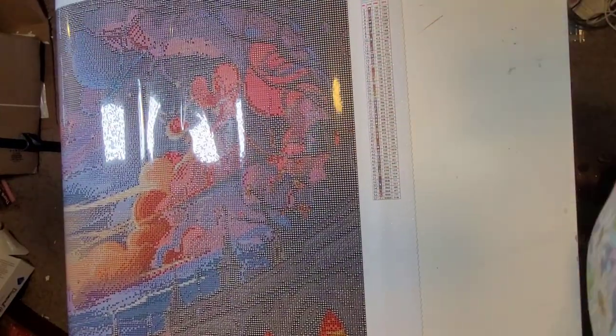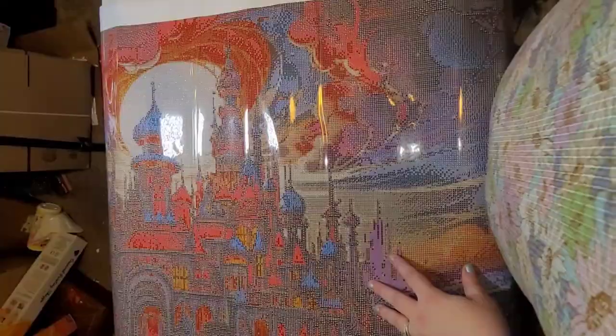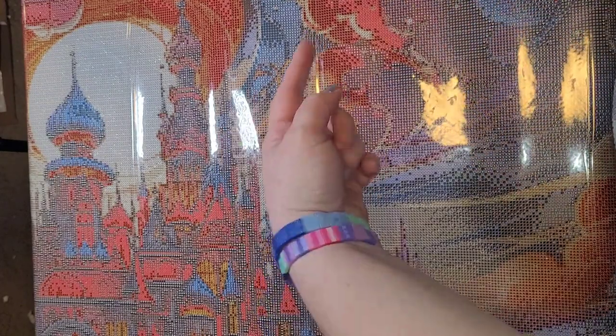While we're looking at the canvas, let me zoom in so you guys can see. You have a legend on the top right, and we also have one on the bottom left. It also has the name of the diamond painting company at the top right.